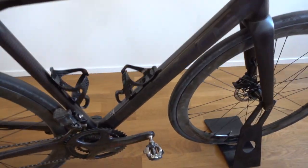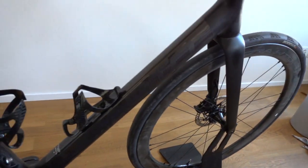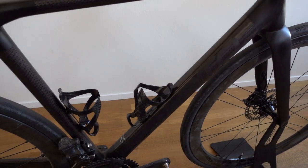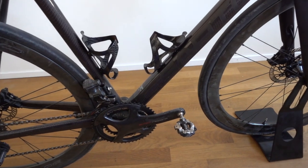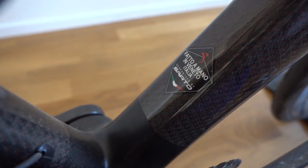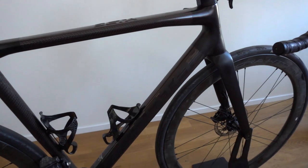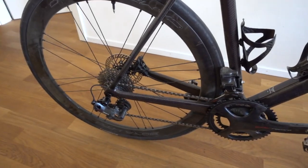This is a really special bike. Let me start with the frameset. We have a handmade full carbon frame, handmade in Veneto, northern Italy. And this is their Zeta Plus model disc brake bike.